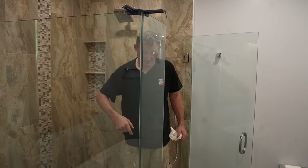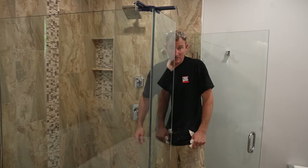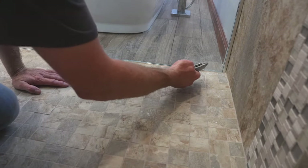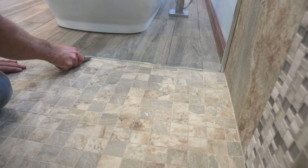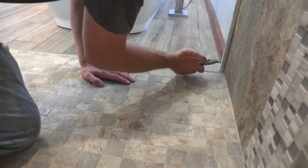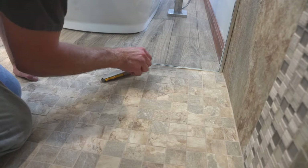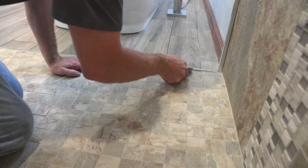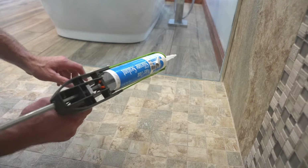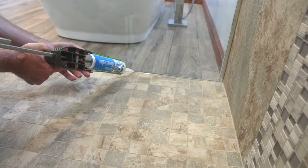Keep this clamp on overnight and then once everything sets you'll be in good shape. Next day, you can just take your utility knife and cut out this excess silicone. You want to do this the next day so it can be nice and clean when you cut it out — otherwise you're just going to smear it. Cut out this little bit of silicone, and then take your high quality silicone and go right over the top to make sure the glass is well sealed.